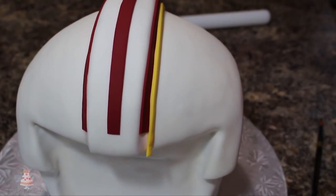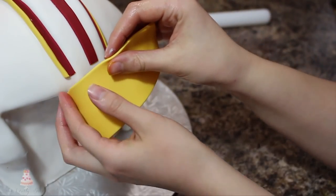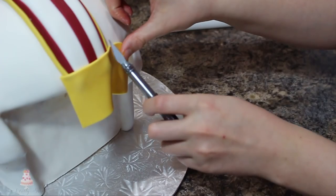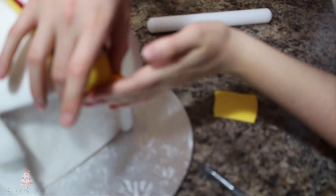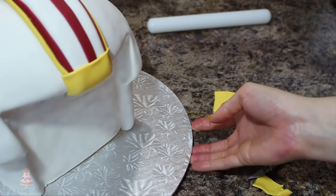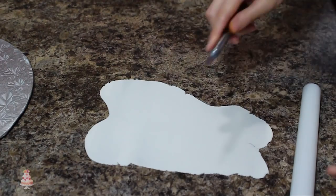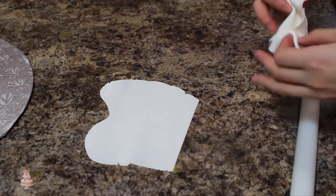I rolled out some more of my yellow fondant and cut a square of that out, then I placed that on the front of my mohawk area and just trimmed away any of the excess. Next I cut out some really thin strips of white fondant and then just spaced those out on top of that yellow.